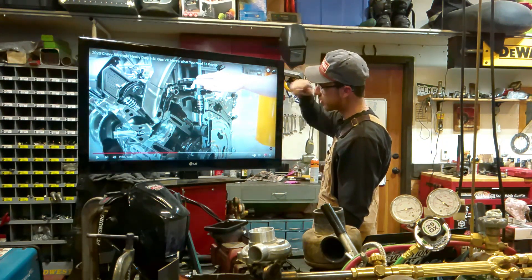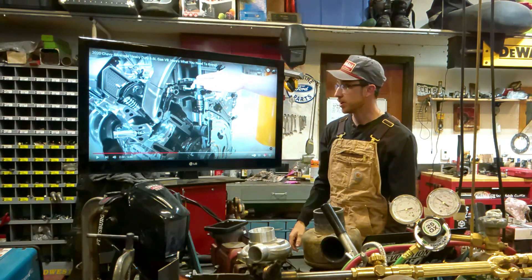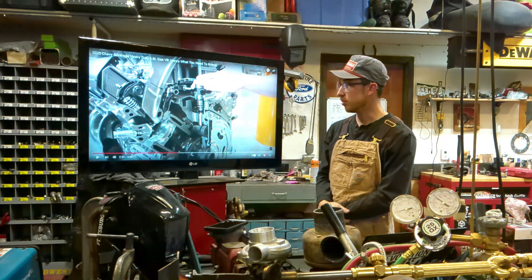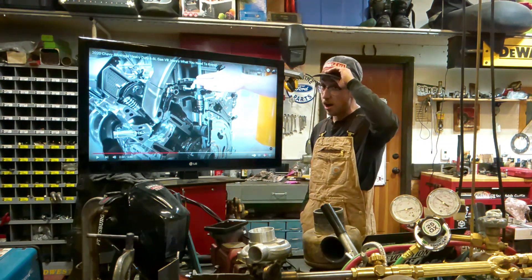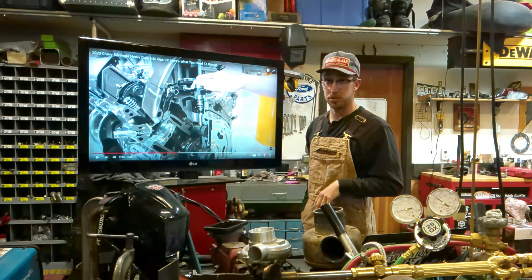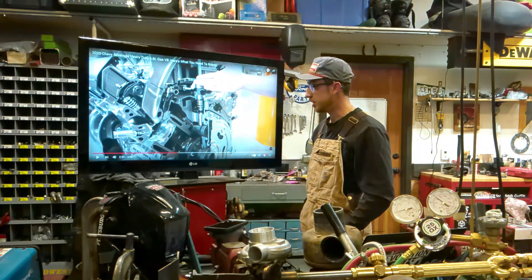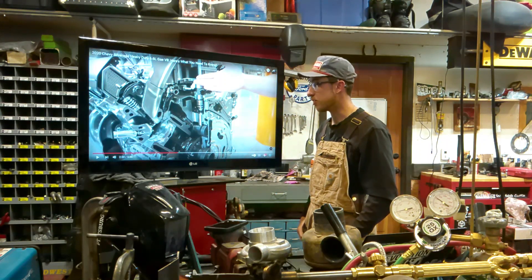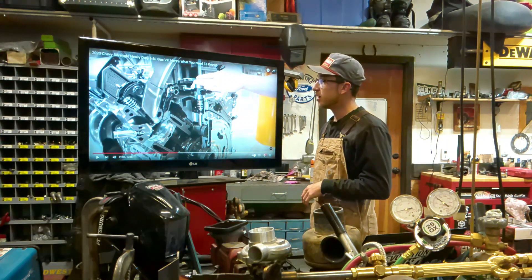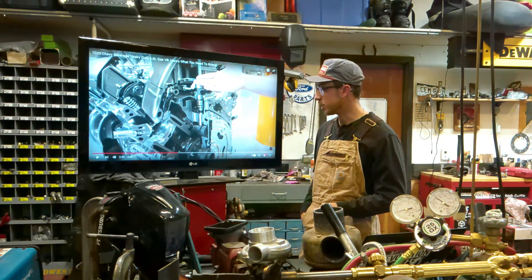Another thing on the fuel system he won't touch on: this is a dead-headed fuel system with no return line going back to the tank, because they want to keep the gas cool. Under high pressure, the gasoline gets hot — same as diesel fuel. They're trying to keep tank temperature down to prevent evaporating your fuel, because the high-pressure fuel system is superheating the fuel. So they deadhead the pumps, which is going to make things a little louder and less refined.